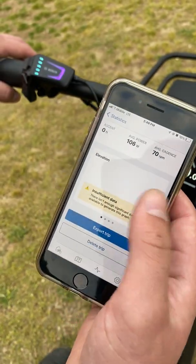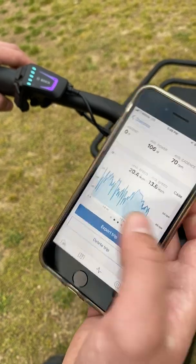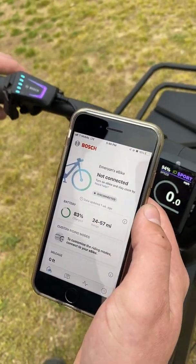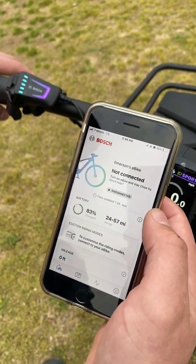If I had ridden even longer, it would tell me even more, so maybe I should do that to further explain. But basically, just keep following us for new updates. Come by and check out the store and see the new Smart System. Thanks.